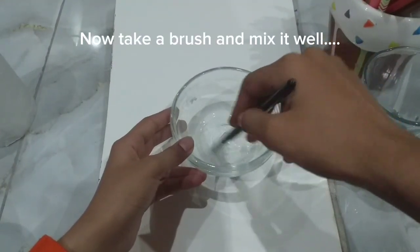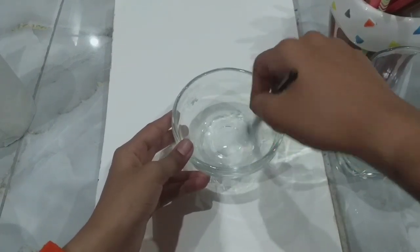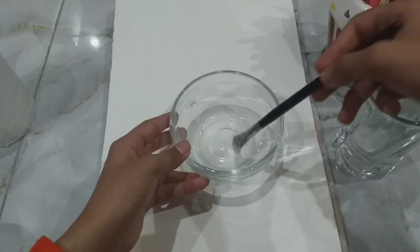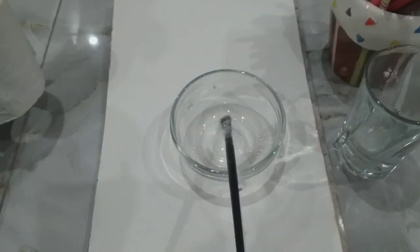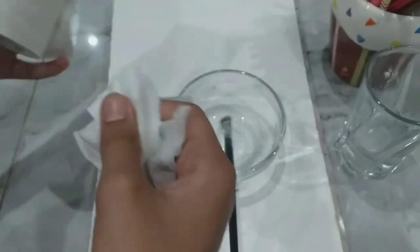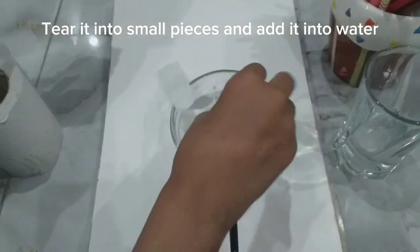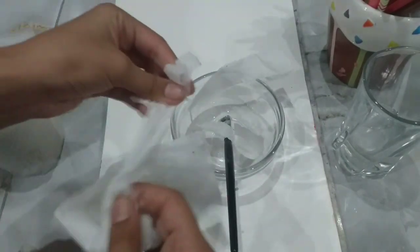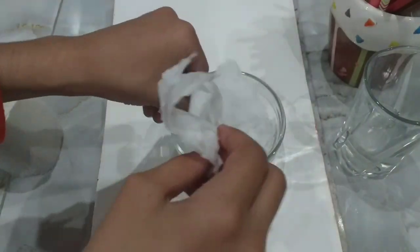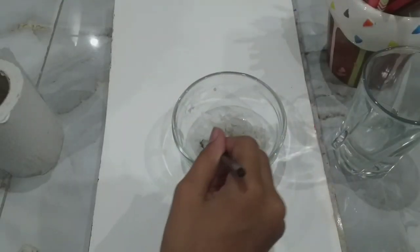Now take a brush and mix it well. Now take the main thing, that is tissue. Tear it into small pieces and add it into the water. Mix it well.